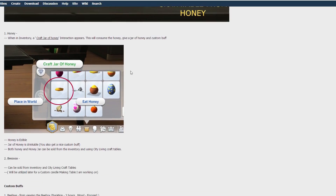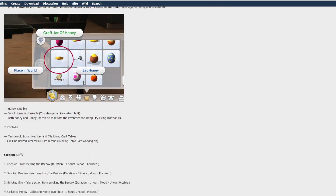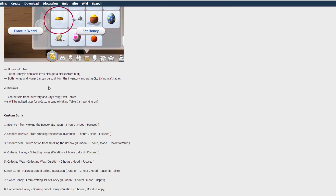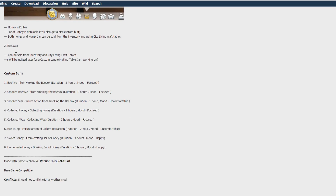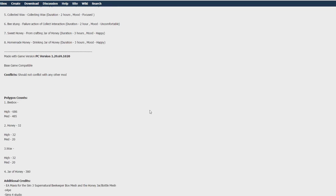Honey in the inventory can be crafted into a jar of honey, is edible — you can drink it — and can also be sold using the City Living craft tables. Beeswax can be sold from inventory using City Living craft tables, and will be used later for a custom candle-making table the creator is working on. Custom buffs include: Beehive Smoked, Beehive Smoked Sim, Collected Honey, Collected Wax, Bee Stung, Sweet Honey, and Homemade Honey.